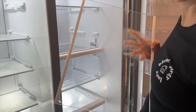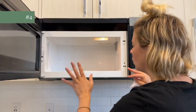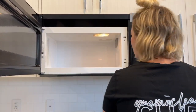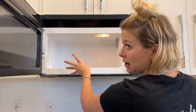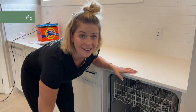Number four is the microwave. This one isn't that dirty so I'm going to wipe it out with some bleach and make sure it's nice and clean. But if it's really dirty and has a lot of smells and odors, you can use our vinegar hack — I'll link to that in the description.